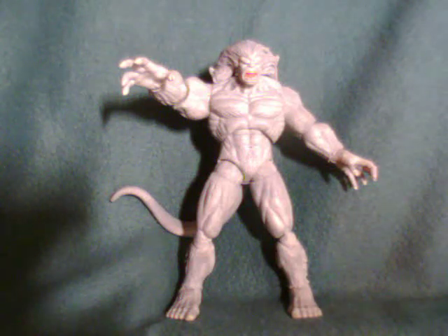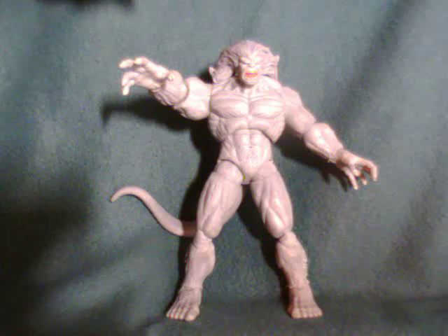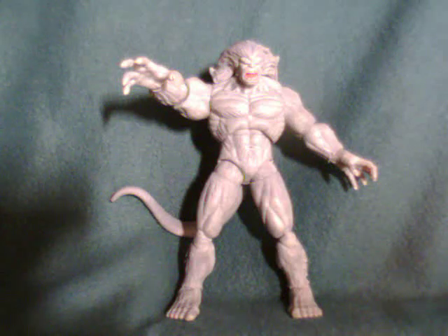Tonight I'm looking at Wendigo from the Marvel Legends Fin Fang Foom line — a Hasbro figure. Wendigo is almost eight inches tall. As far as Hasbro figures go, he's pretty nice looking, but there's a sparsity in paint and they use many of the same joints that a few people have criticized, but honestly I think he's a pretty nice looking figure.